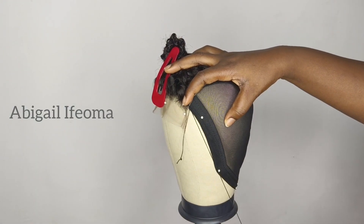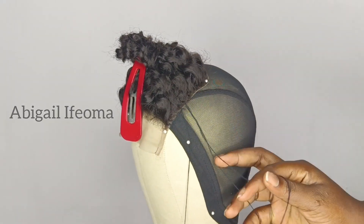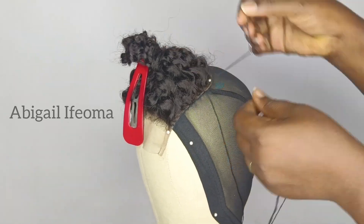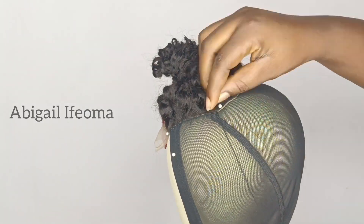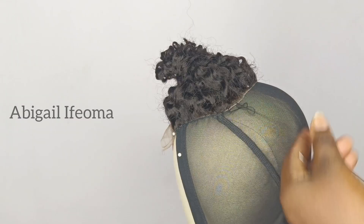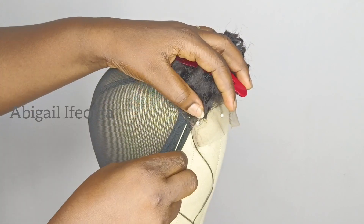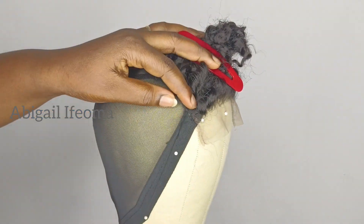I'm sewing the closure net round twice with my needle and thread. I finished sewing the first line, so I'll go back one more time and sew it around — that makes it twice. I'm sewing the closure net twice with my needle and thread.